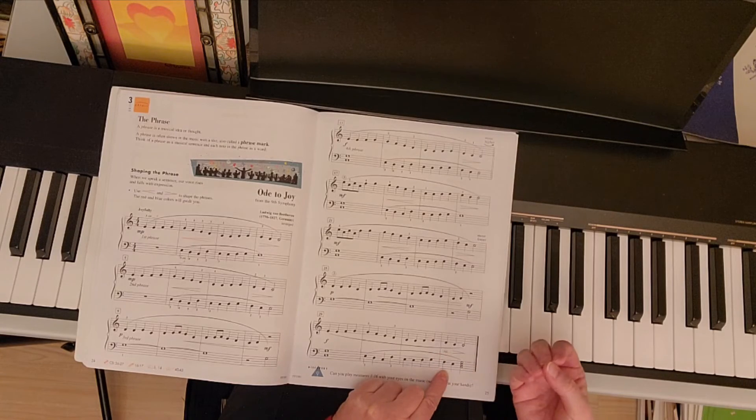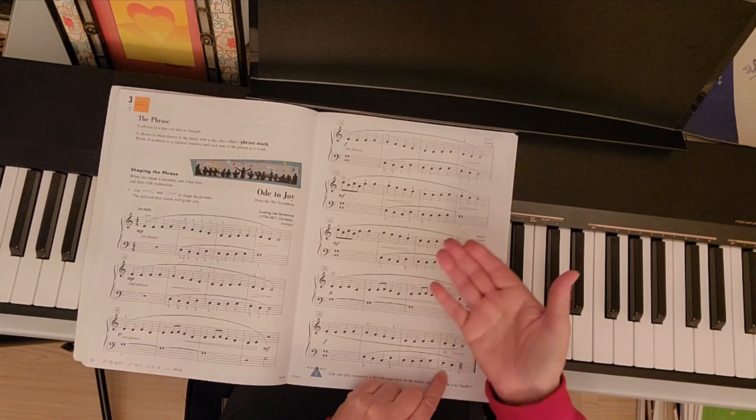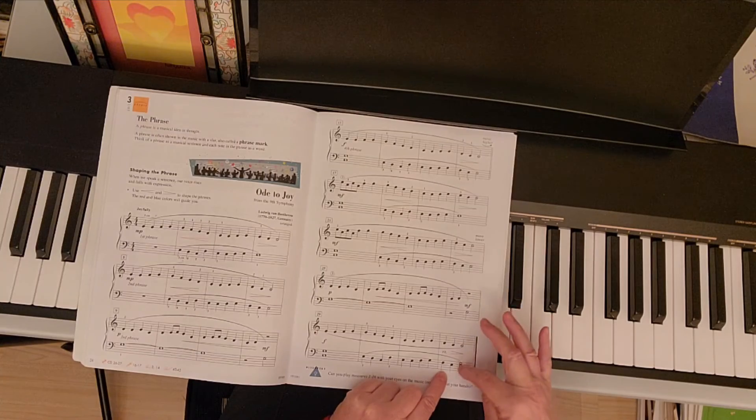Retardando, which means gradually slowing down, and diminuendo — or decrescendo, you can also call it — at the end of the last chord.